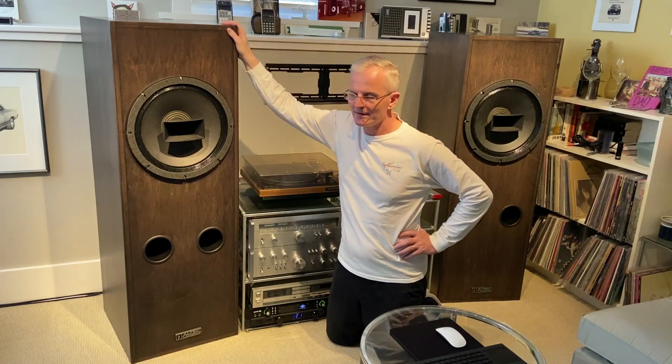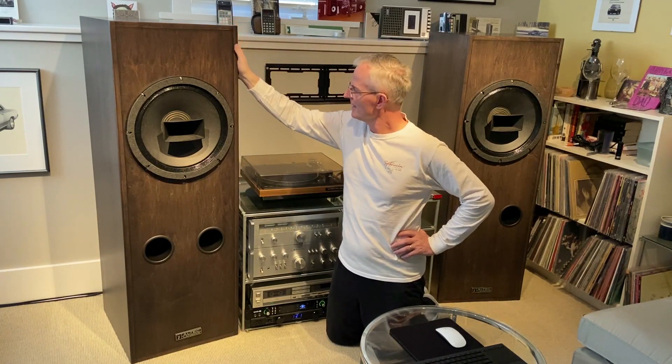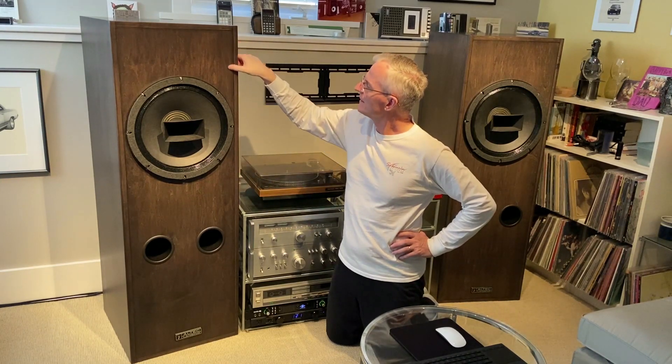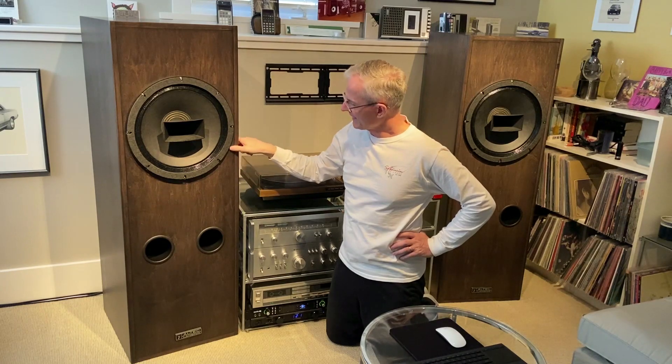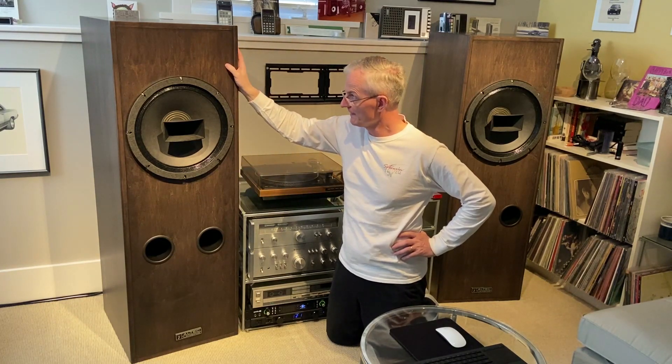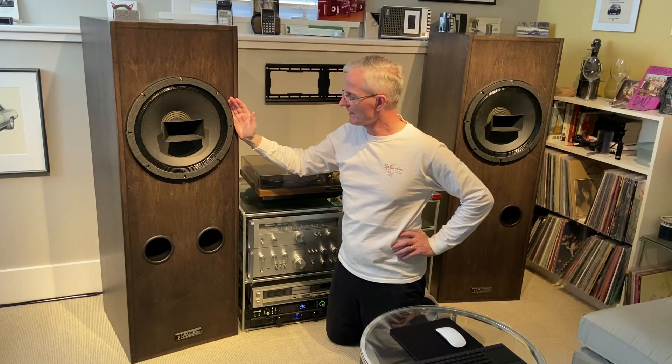The cabinets are using high-grade maple finish, and the staining of the surface — for me, in Canadian dollars — was $4,600 just to build the cabinets. Then the drivers themselves are $1,800 US dollars each, and then the crossovers for another $500. So there's quite a bit invested in these speakers.